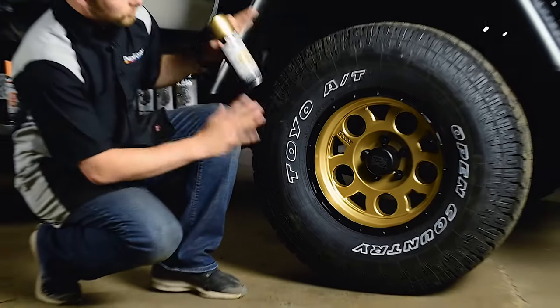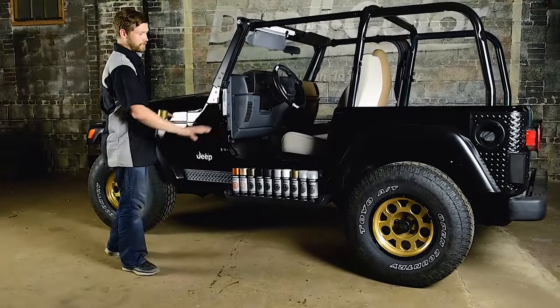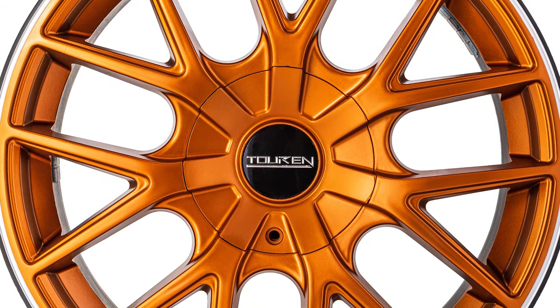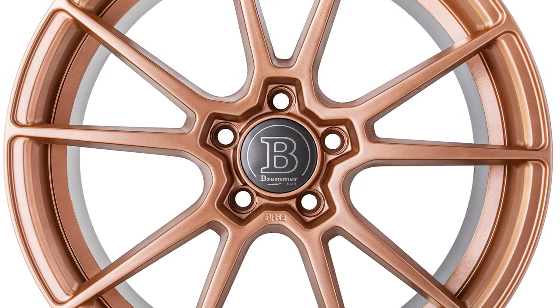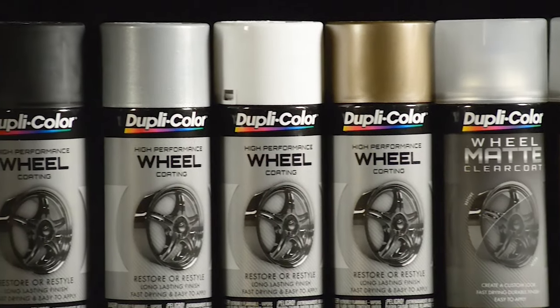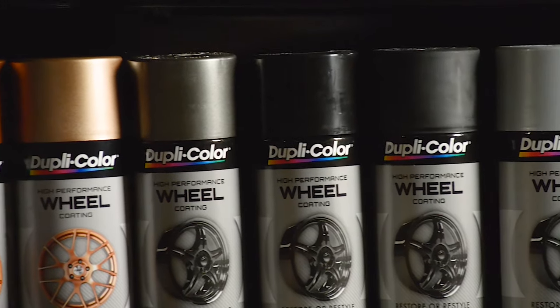So we have these wheels on here and they're looking great. Notice how these gold rims completely change the look of this Jeep. This advanced, track-tested, acrylic enamel formula restores original wheel appearance and protects against brake dust, chemicals, cleaning solvents, heat, and chipping. Dupli-color wheel coating features a highly durable finish and its superior adhesion to steel, aluminum, and plastic wheels and wheel coverings.